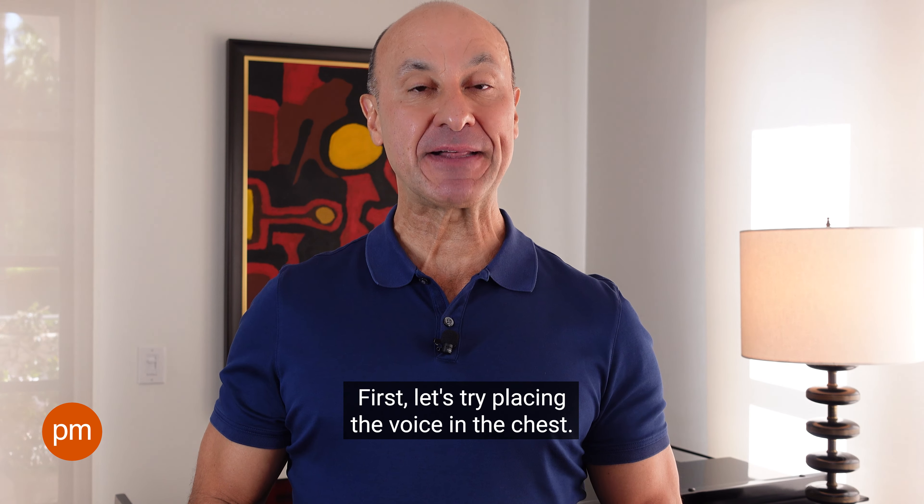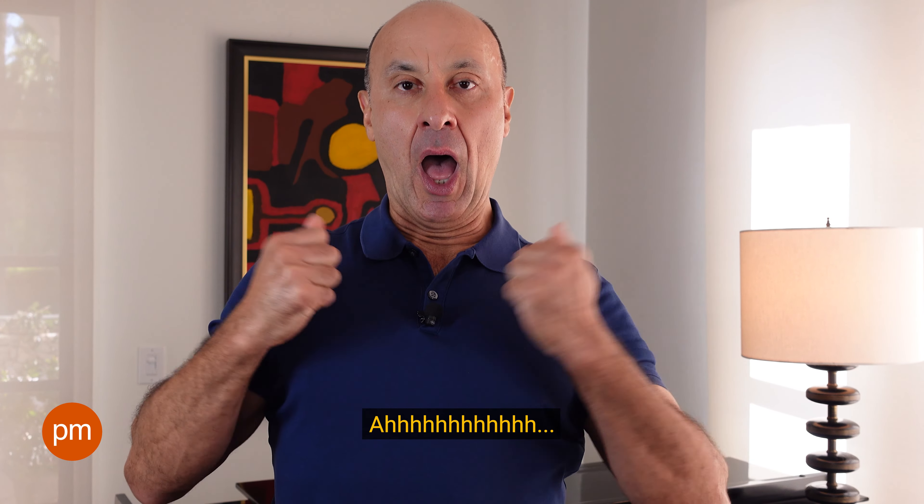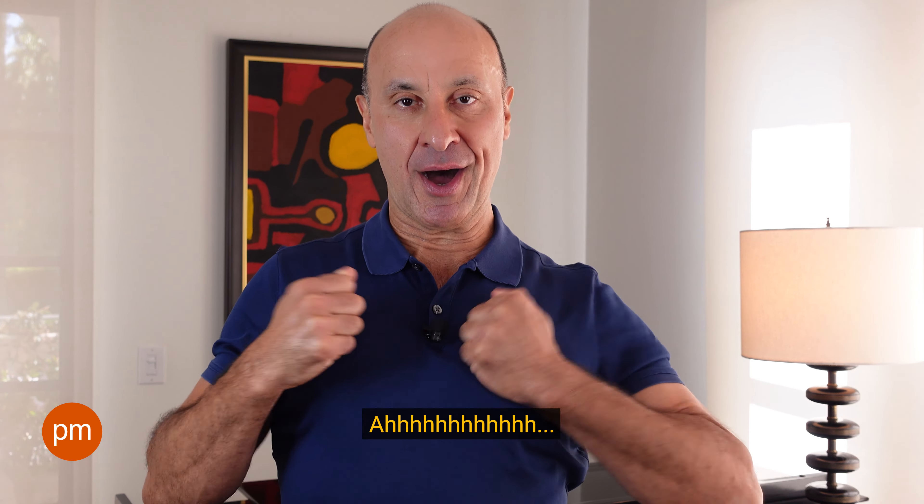First, let's try placing the voice in the chest. We're going to do some Tarzan-like sounds while we tap on the chest. I'll do it for you first. Good. Now, join me.